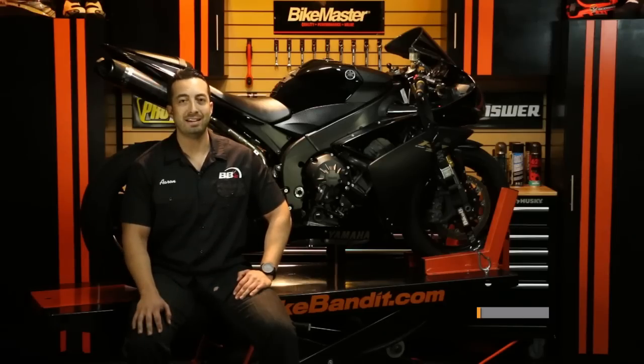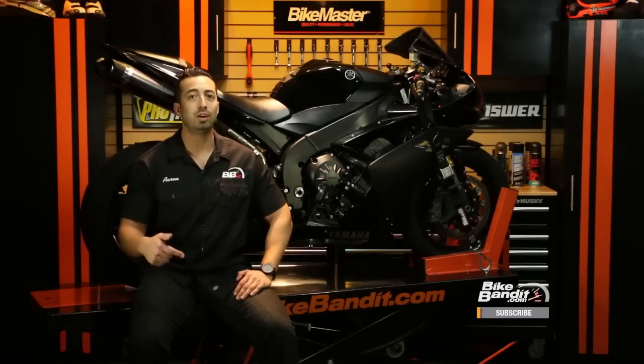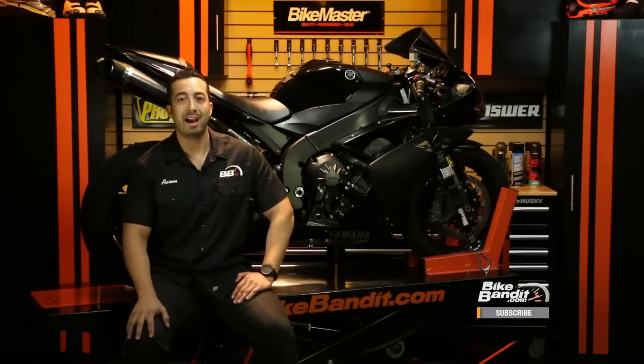Getting your motorcycle stolen is something we hate to even think about, much less talk about. But it's a fact of life. If you ride a motorcycle, you're going to have to protect it from people who want to take it from you. Here in San Diego we know a lot about this — we have some of the highest motorcycle theft rates in the entire country, so we have to be especially vigilant about how we lock up our bikes.